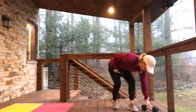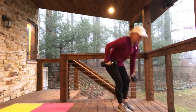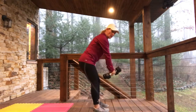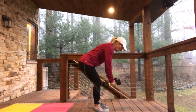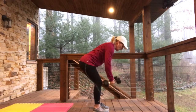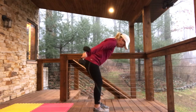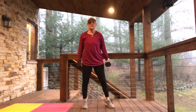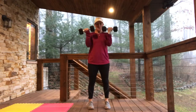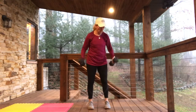4 prone rows, 4 triceps, 4 biceps — actually, we're going to do them together. Because it's only 4 reps, we're hanging low, pull it up high: 1, 2, 3, 4. Then right into triceps — elbows in tight: 1, 2, 3, 4. Stand tall — 4 biceps: 1, 2, 3, squeeze, 4.